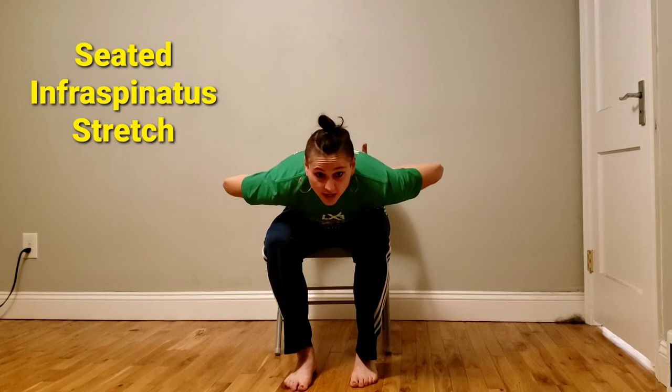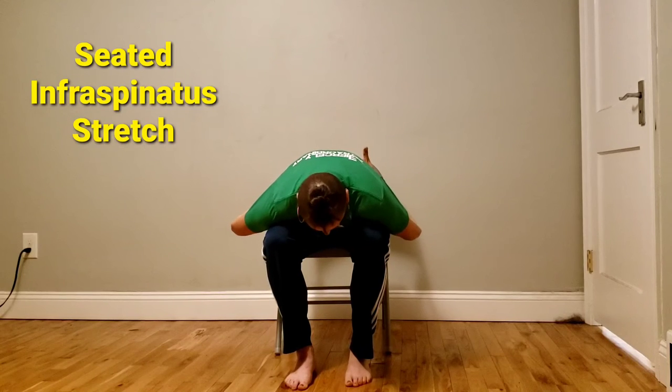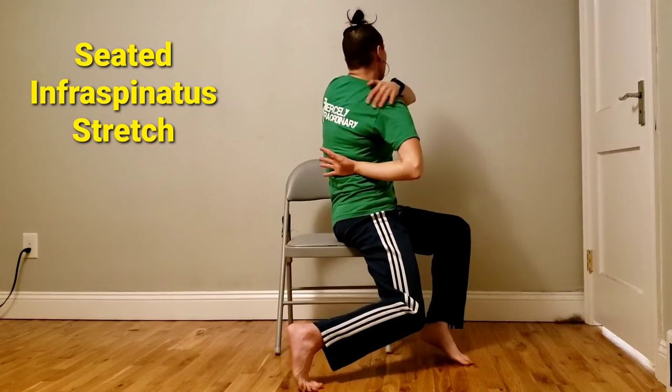Then I'm going to relax my elbows down. So my chest is down and I'm going to drop my elbows. My hands are still pressing into my back, so it's creating a stretch along here.